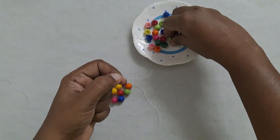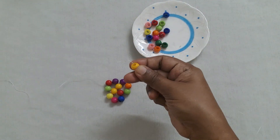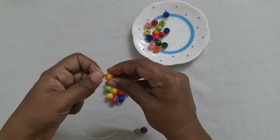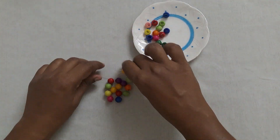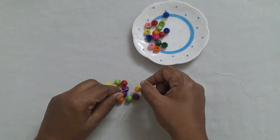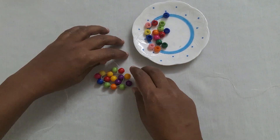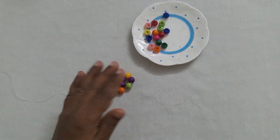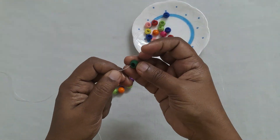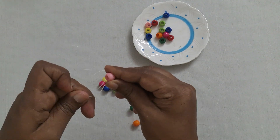Next take three beads and you are going to cross this third bead. You are going to insert in the next two moving beads, and in the left hand side thread you are going to insert in the next moving bead. Next, in the right hand thread, you are going to take three beads and cross this third bead.